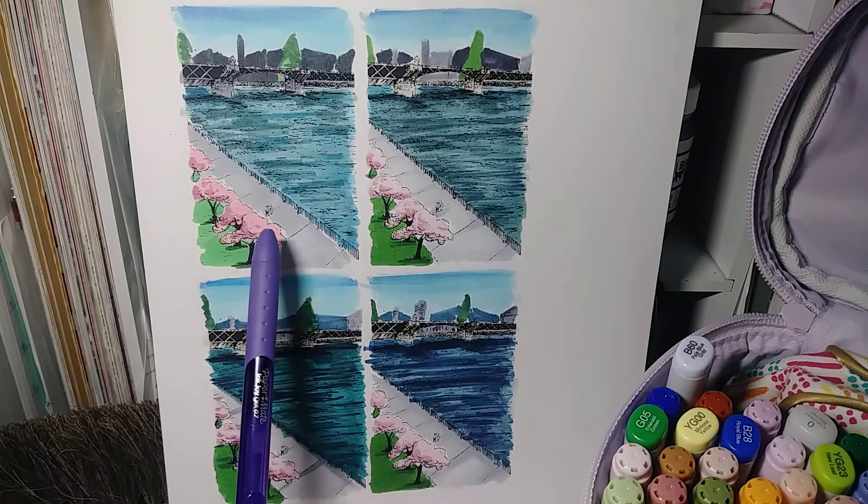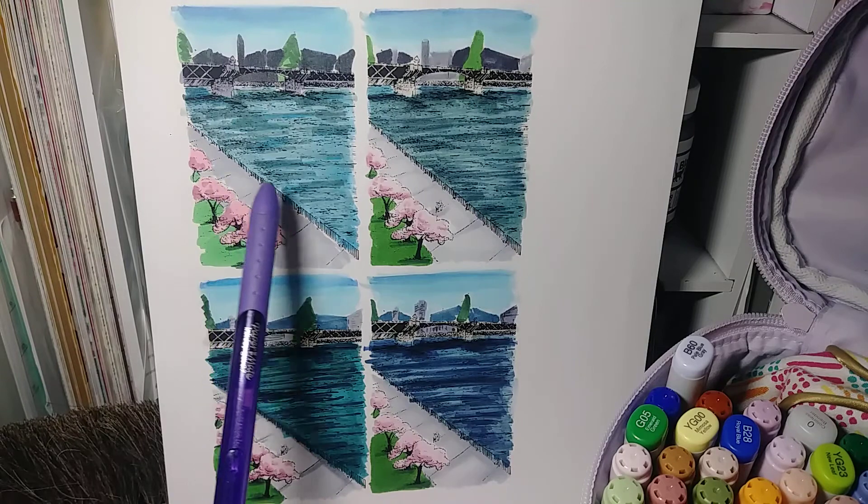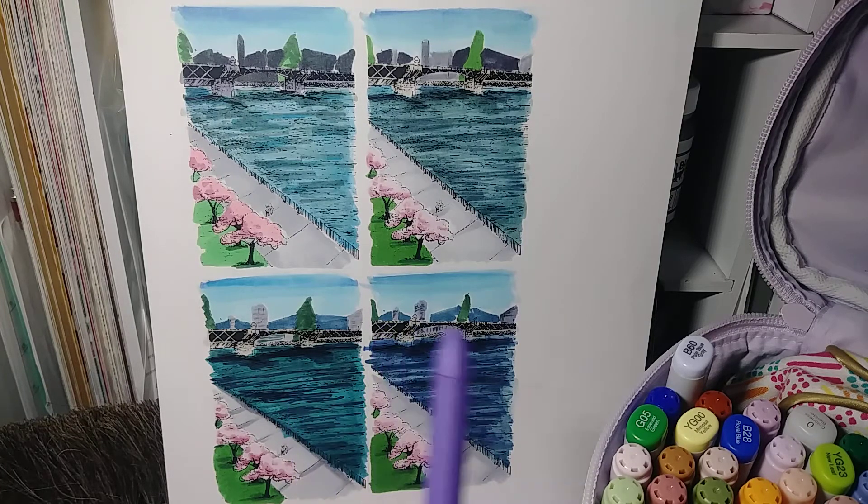This one is a happier composition with the lighter colors — a springtime feel. This one is more like an icy blue, colder type of water, even though the trees are pink. I'm not sure where I was going with the green ones, but of the blue options, I do like this greenish-blue one, though it feels more ocean-y.